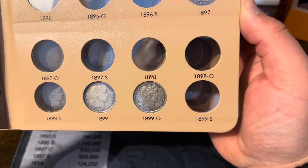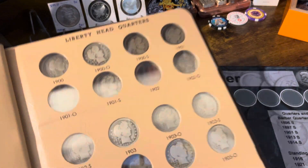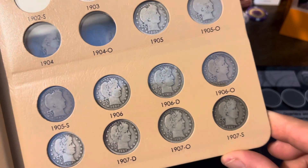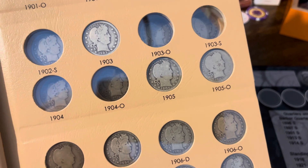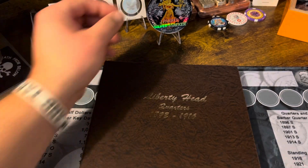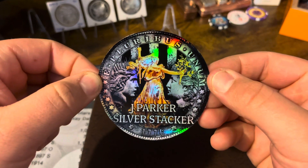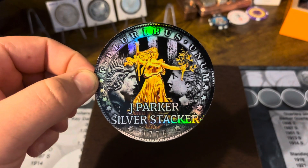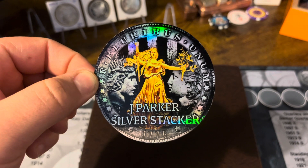I just need a 1899-S and I think that's all the 99s — yes, I was correct. That's looking nice. We can move up to the 1904s and 1903s now. But yeah, that's it guys — just a quick video. If you're new to the channel, remember to like, leave a comment, and subscribe. See you next time.